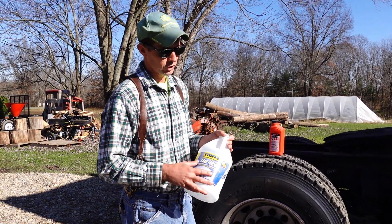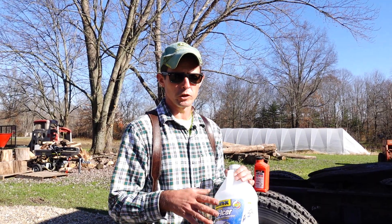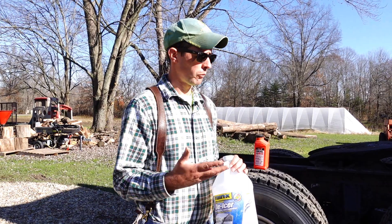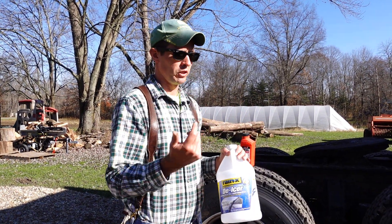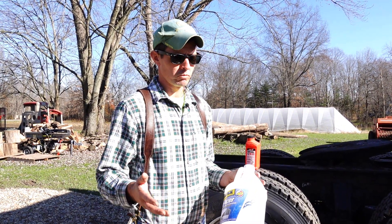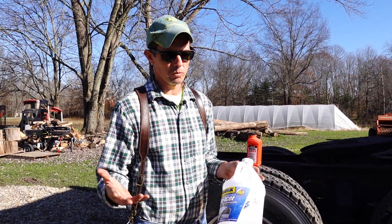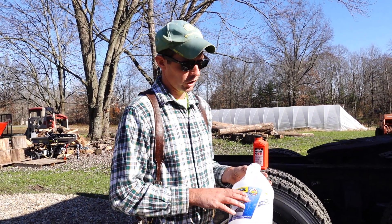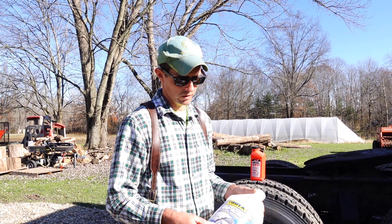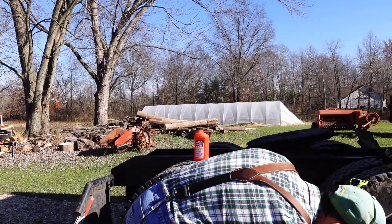For windshield washer fluid: at the start of winter, run your reservoir down as low as possible because you probably have the summer blend in there, and it can freeze in the tank, in the lines, and in the pump. Start using a winter blend in October. I started off with a negative-30 blend and mixed it with what was left in my tank, so I should be good.